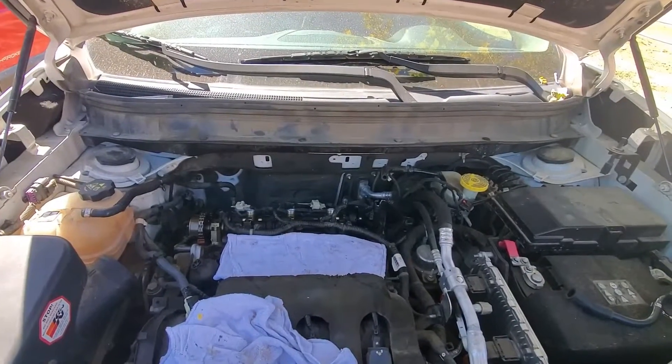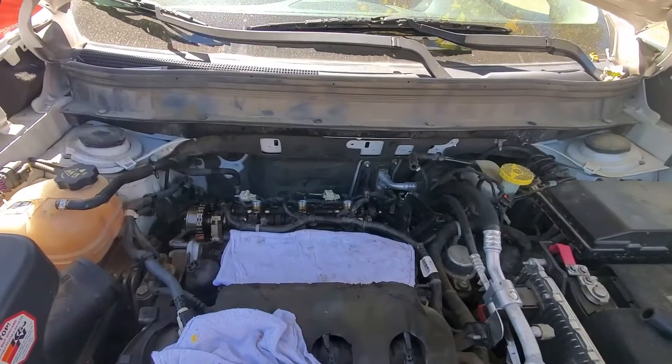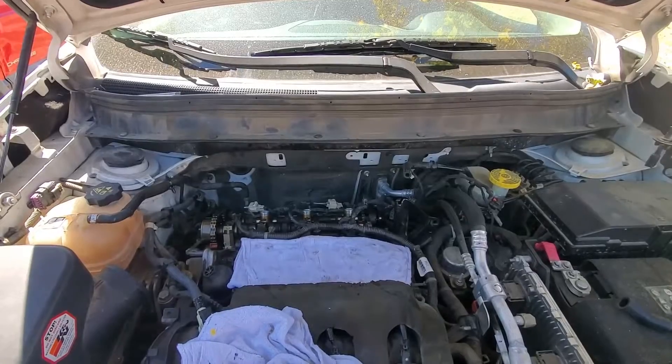Hello and welcome to another episode of Sanity Killer Projects. If you watched our last episode, you saw us remove the valve cover and diagnose what's wrong with the number one cylinder on the KL Jeep Cherokee 3.2 liter.